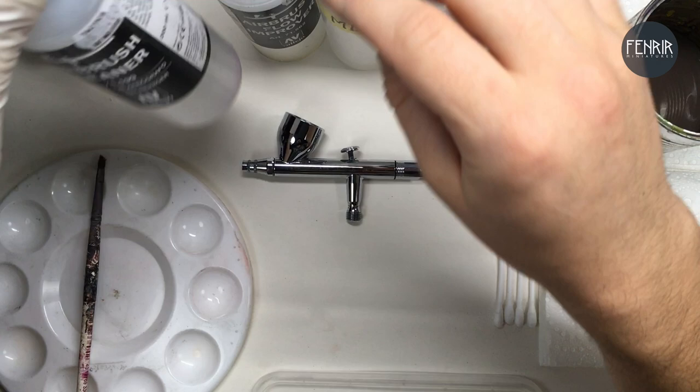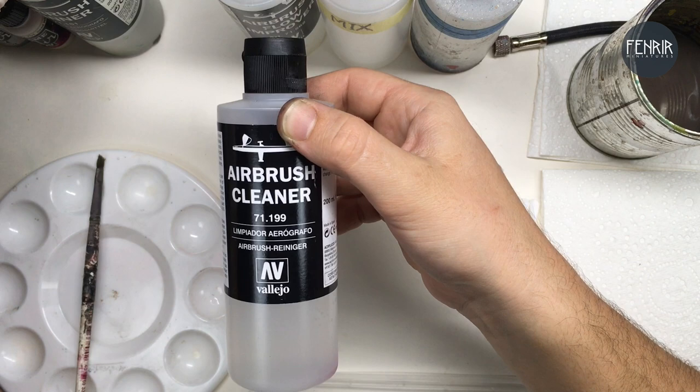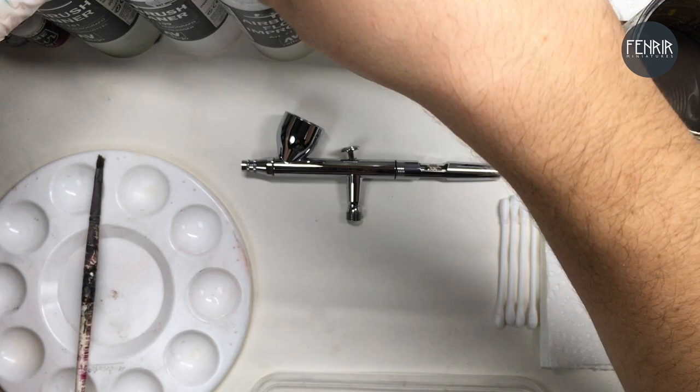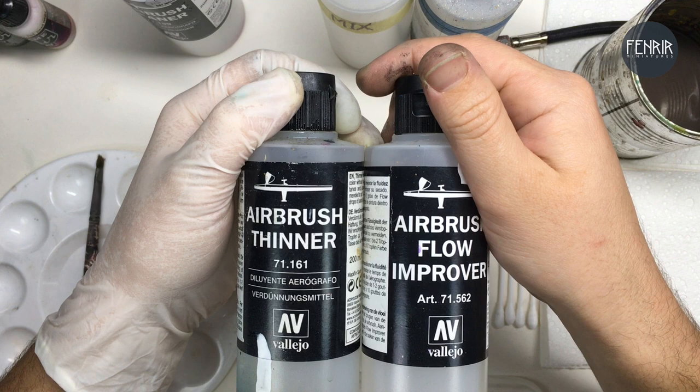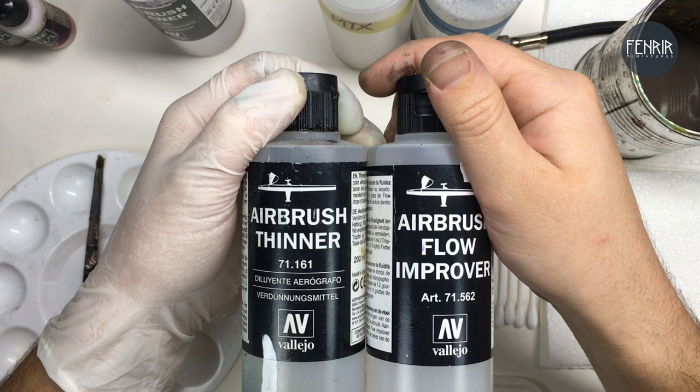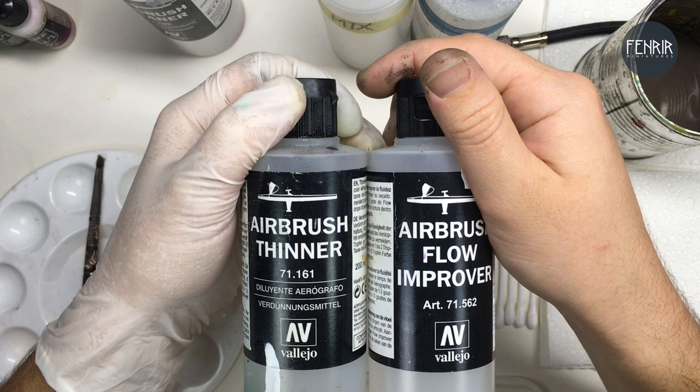I use the Vallejo products: airbrush cleaner, which is an essential item, and then these two — a thinner and a flow improver — which you mix into your paints if you're not using pre-mixed paints. I also tend to thin down some pre-mixed paints. I use a lot of the Vallejo ones and sometimes find they're a little bit too thick. The Games Workshop Citadel Air paints I find are a bit too thick as well, so these still come in handy. I would say these are an essential product.